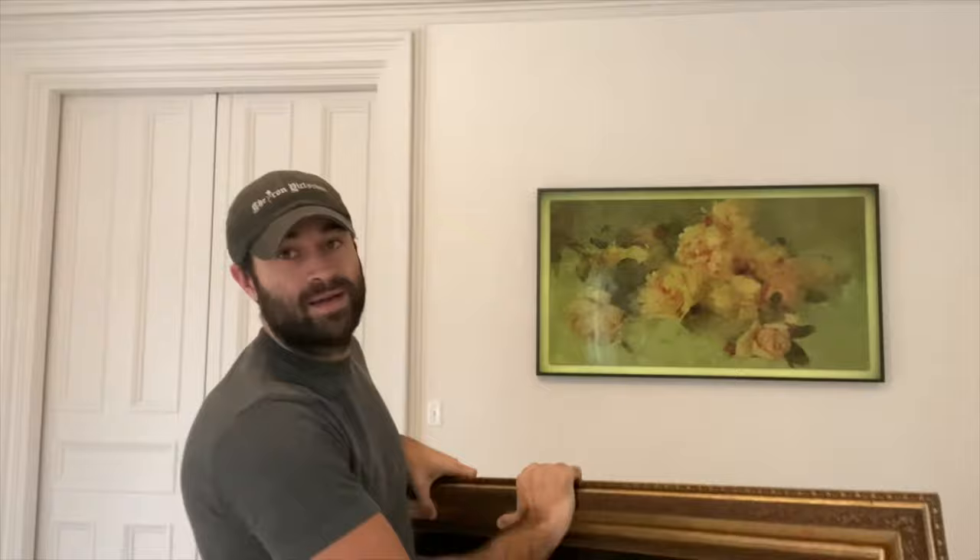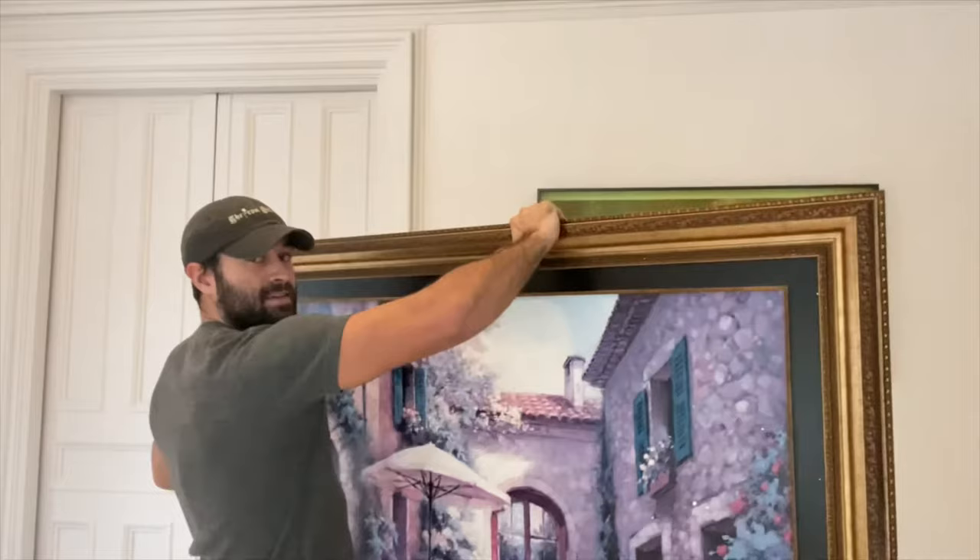We started out by searching Marketplace to find the biggest antique frame we could find for as cheap as possible. This one's under $100. I'm going to have to cut this apart because it's not the exact shape of the TV, but it will fit around the TV.